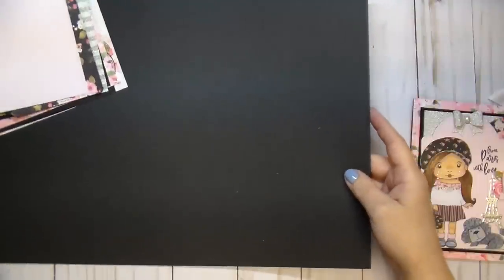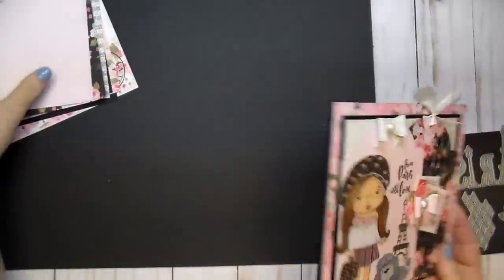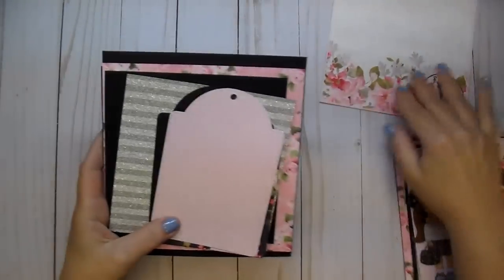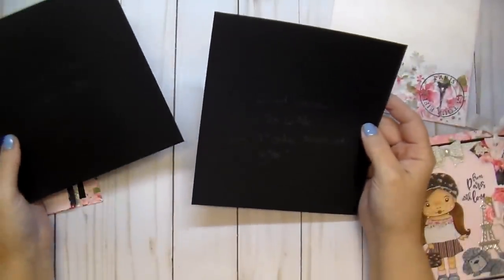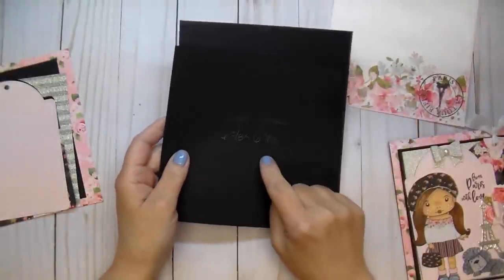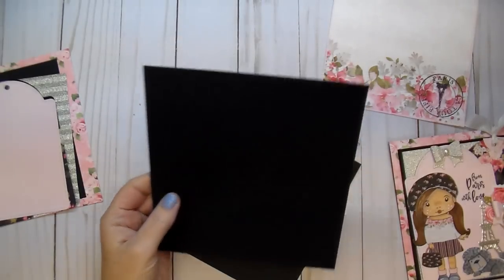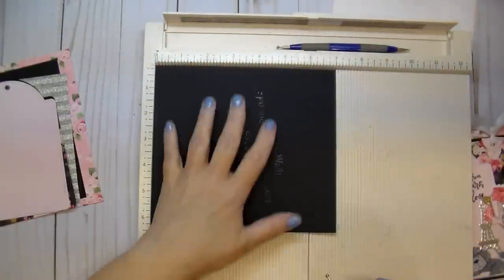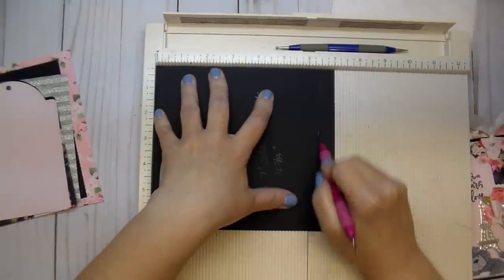For my card base — it is a little bit larger — the card base is six and three-eighths by six and three-eighths. I have large paper, 11 by 17 size, which I used as my card base. But I want to show you how you can do it if you don't have access to large paper. Cut two pieces of black cardstock: one that is seven by six and three-eighths, and one that is six and three-eighths by six and three-eighths — that's your card base size. For the seven by six and three-eighths piece, put it in your scoreboard on the seven-inch side and score it at six and three-eighths.